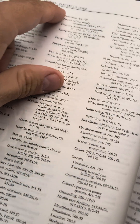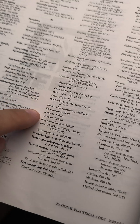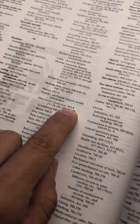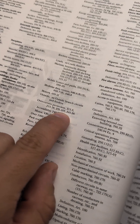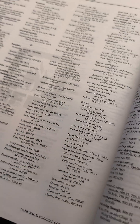We'll look to see if overcurrent protection is in the subcategories — and there it is. Overcurrent protection, 215.3. There's also 215.18, 235.203, and 245.26. We'll start with that first one, 215.3, and see where it gets us.